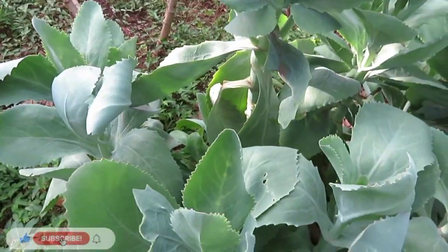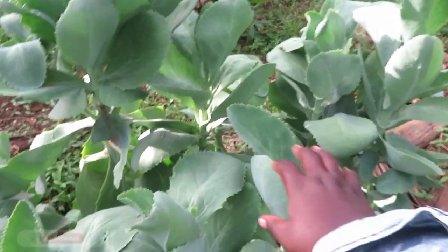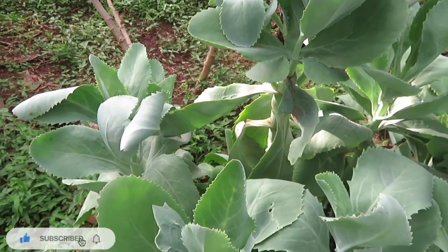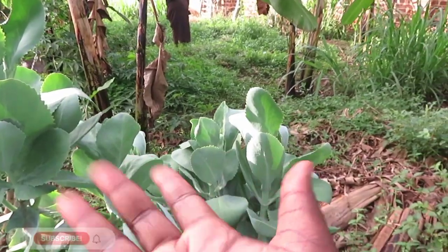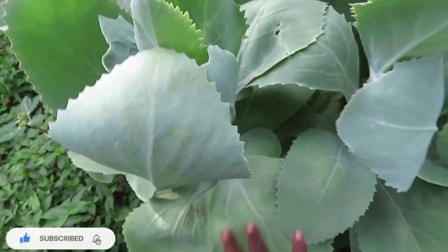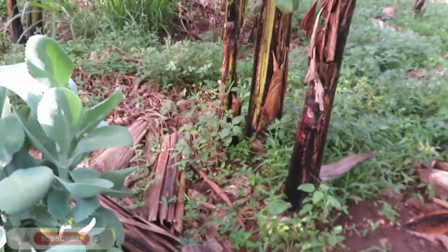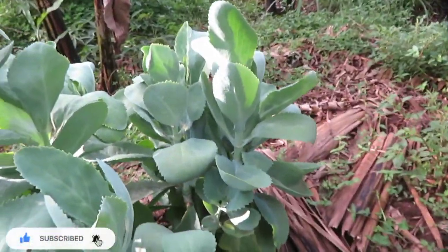I don't know what this plant is called in English, but this is a plant I also watched as a child growing up. Every person in a local area with a plantain garden has this. Its use is basically to remove sap from your hands when you're peeling plantains — you pick a leaf, heat it up over fire, and wipe your hands with it while it's really warm. It can take the sap right out. Please don't ingest it — I don't think it's safe.